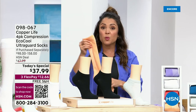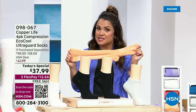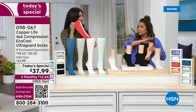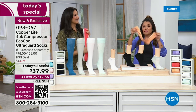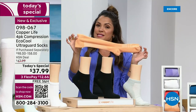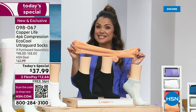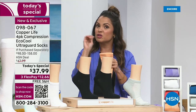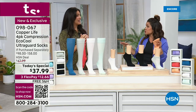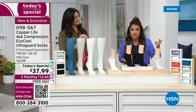If you were to purchase the over-the-calf from Tommy Copper — this is Copper Life by Tommy Copper, an HSN exclusive offer — those over-the-calf socks are $39.50 for one pair. Look at our price: for less than the cost of one pair, you're getting four. We have never done a value like this in our history. Free shipping on top of that, and three flex payments on top of that.